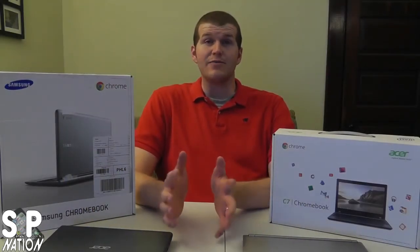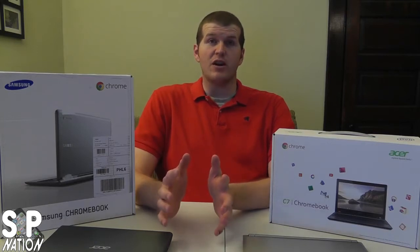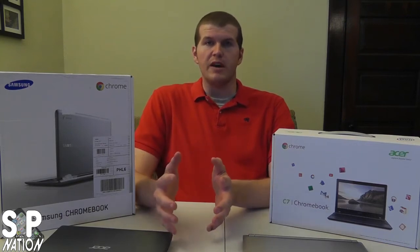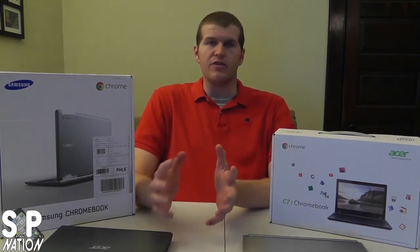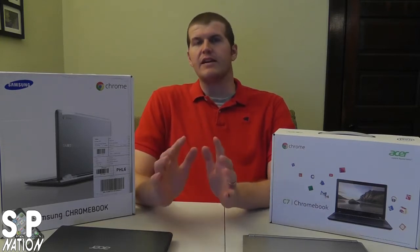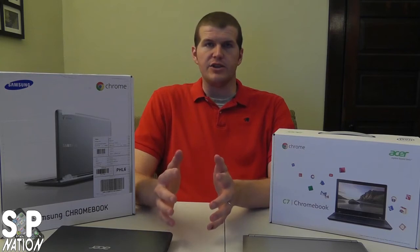Hey gamers, Tony here from Smartphone Nation. I'm doing something a little different tonight. As Rich and I have talked about, even though the name of our channel is Smartphone Nation, we're not just talking about smartphones and smartphone games. We're doing anything that encompasses mobile — Rich did a 3DS XL unboxing, and we're going to talk about anything that has to do with mobile gaming and technology on this channel.